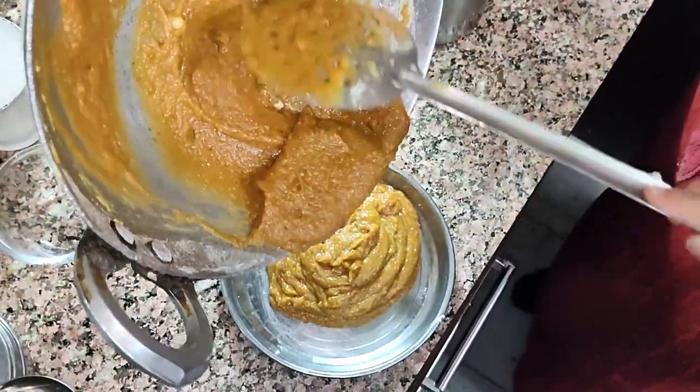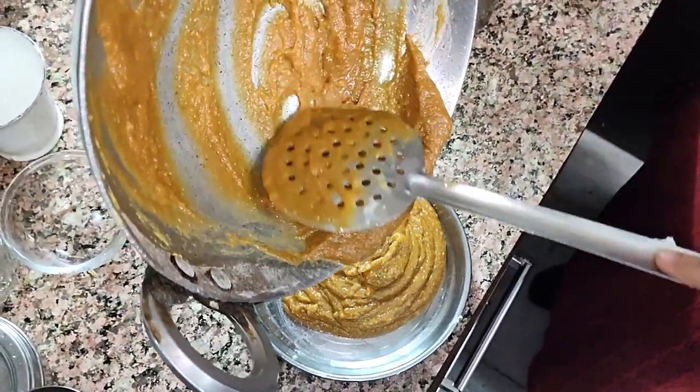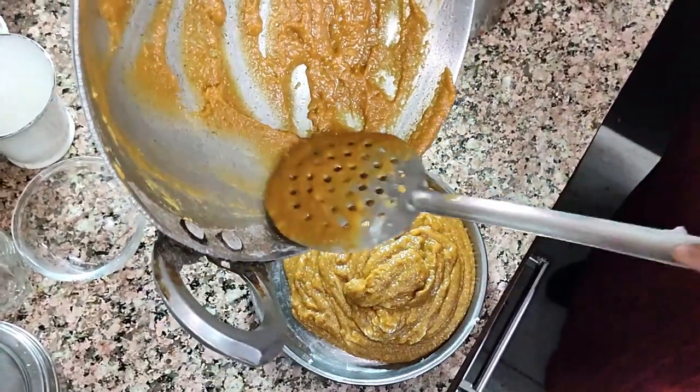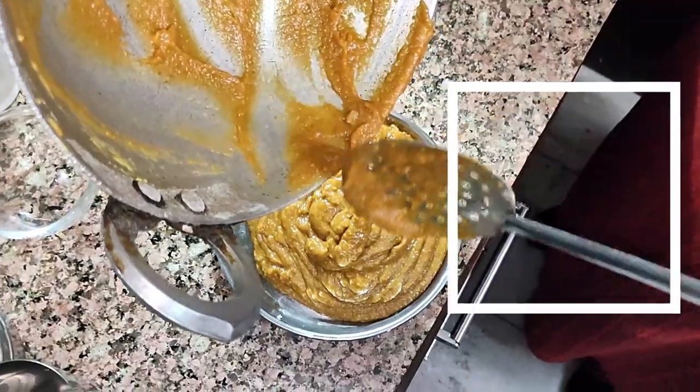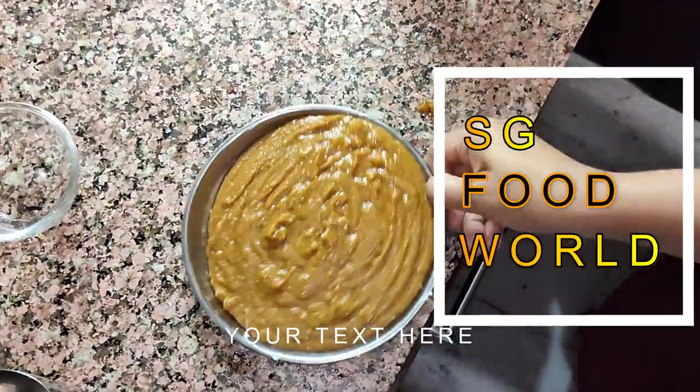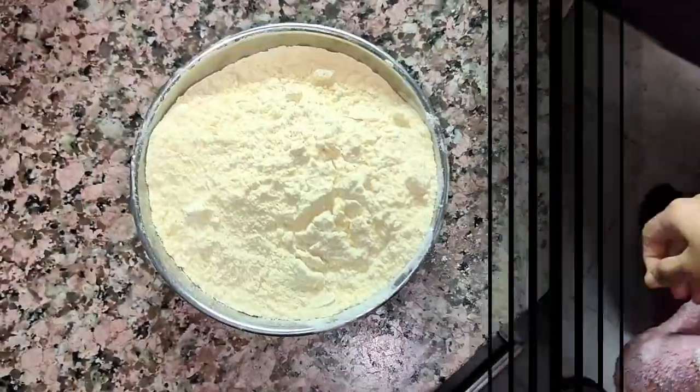Everyone loves to eat sweets. But due to lockdown, we cannot go out anywhere. So why not make a delicious and yummy recipe at home? Welcome to SG Food World. Today we are going to make Besan Ki Barfi.